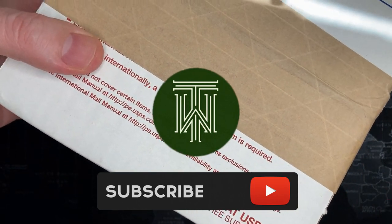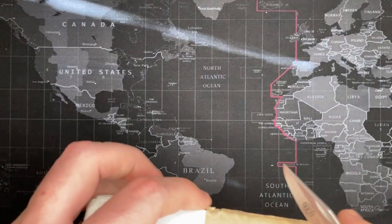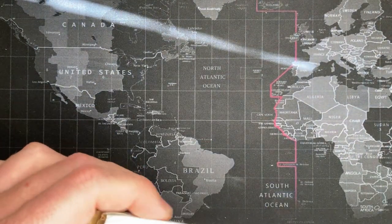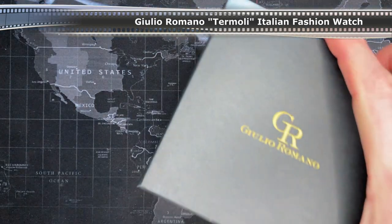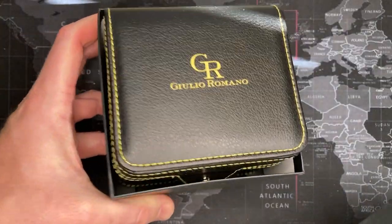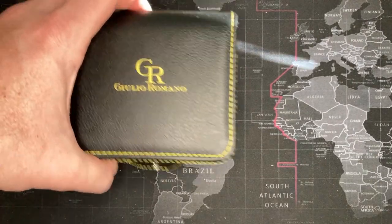Alright friends, I got another one and I don't know what it is. It doesn't seem like a box from Watch Gang, doesn't seem like one from Watch Band-Aid or whatever — maybe not eBay. Julio Romano — okay, never heard of them. Sounds fancy, sounds Italian. I like the box already, because we all know a good box means a quality watch... that's a joke.